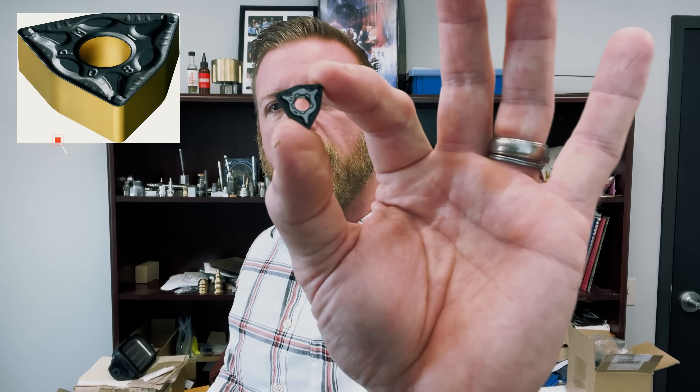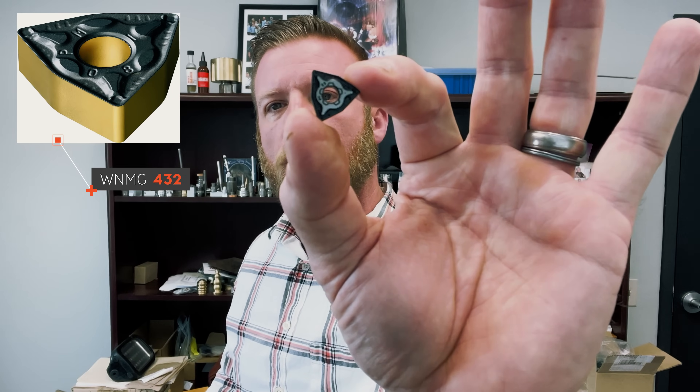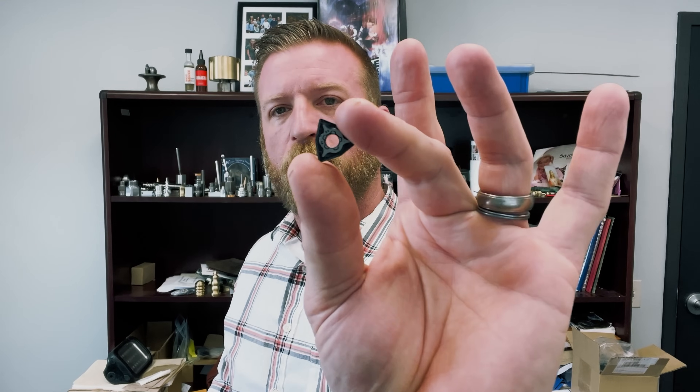We're going to figure out what tool to use to rough turn and how to run that tool. There are a lot of tools to choose from. Probably the most common for rough turning are a CNMG and a WNMG — the W and the C are the style of insert. We like to use a WNMG 432, right here. Size of insert is 4, W is the style, and the N number is what's really important for what we're about to cover.